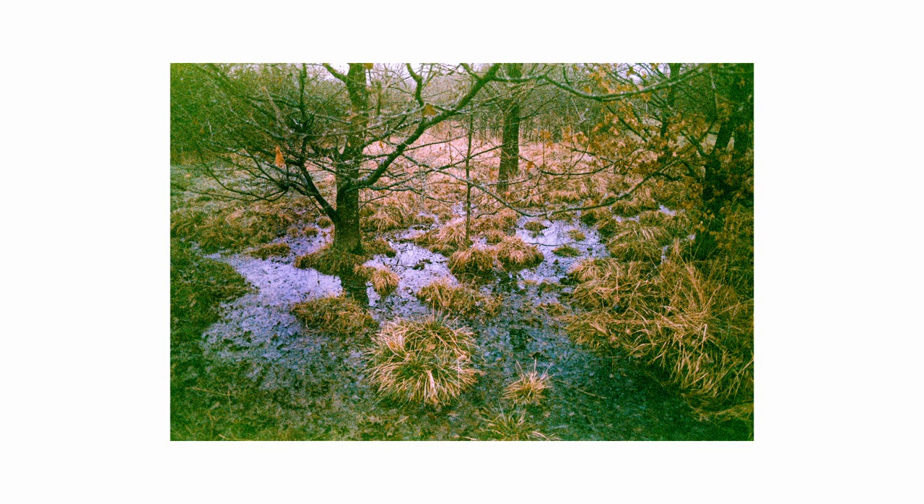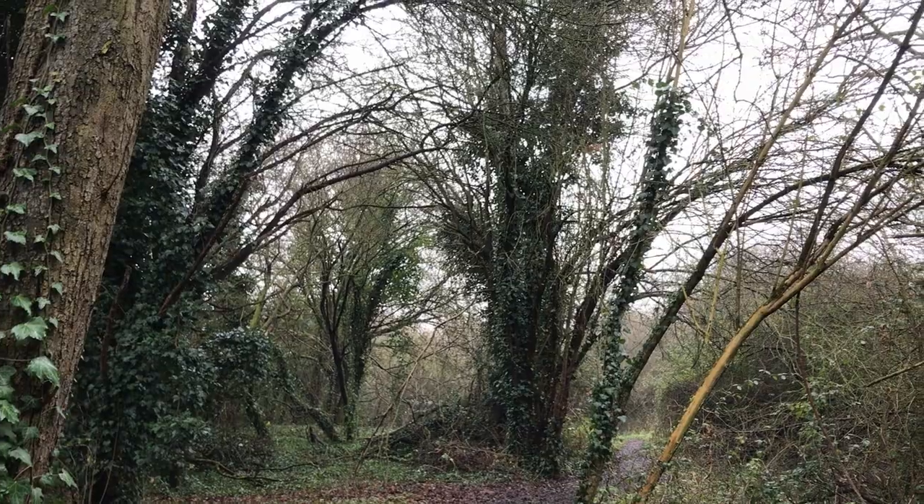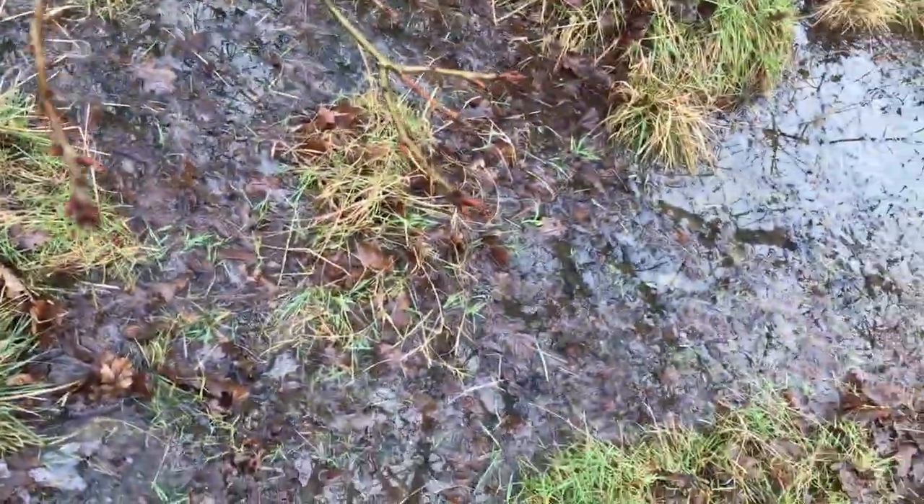I was actually really surprised that anything at all came out of this one, because at this point I was well into the woods and I was also shooting into some shadows. Definitely doesn't sound like the most promising thing to do with film, but whatever — I managed.